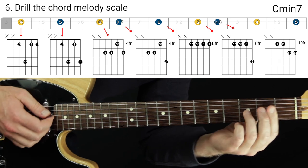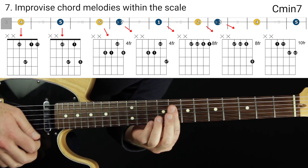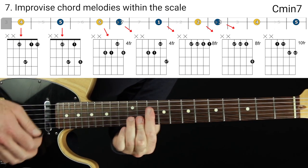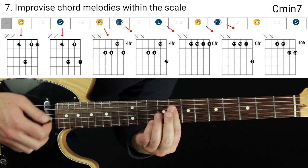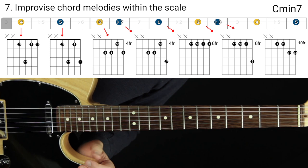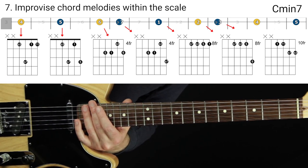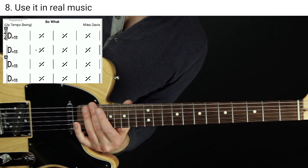The next step is to drill those shapes so you really have them down — up and down the neck. After that, improvise with them however it comes out for you. Don't worry about sounding great right away. Once you drill them up and down and start breaking them into phrasing, you're making music and improvising melodies. Phrasing is very important — if you're not familiar with it, check out my phrasing video for composing or improvising melodies of any kind.